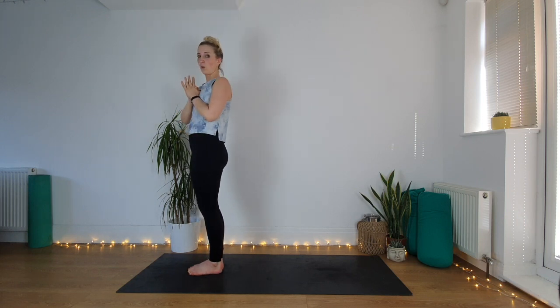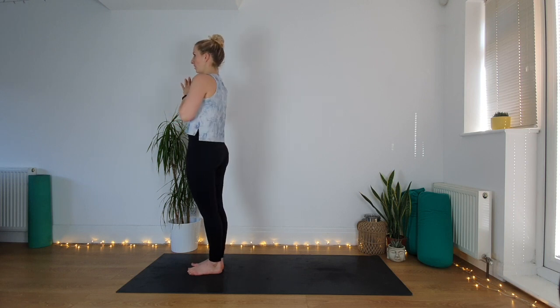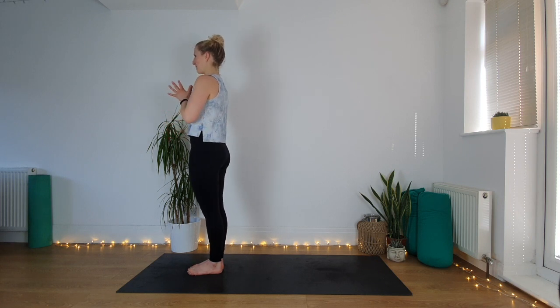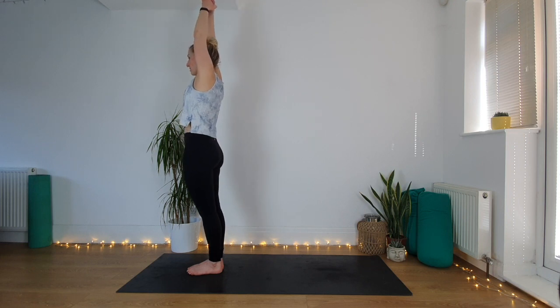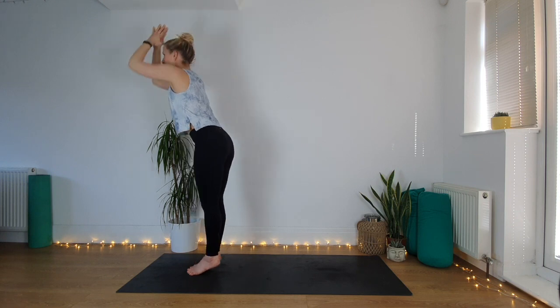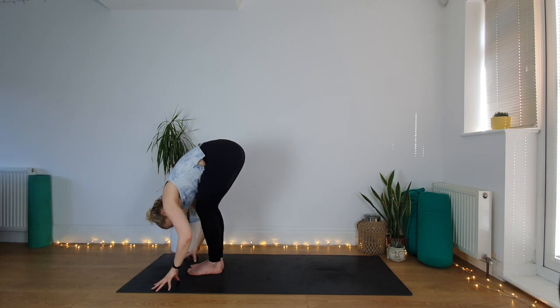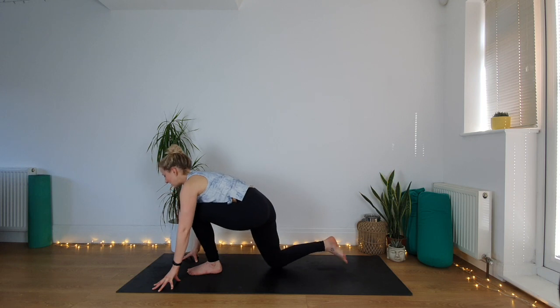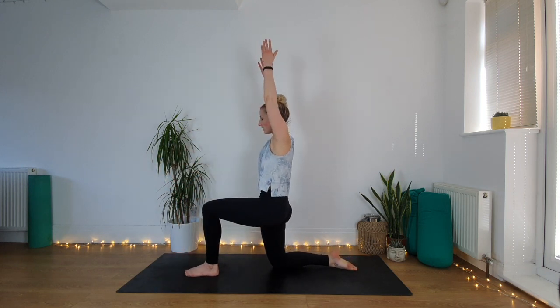We're going to do all of that one more time, just a bit quicker now. Take it at your own pace — that's absolutely fine. From the front of the mat, hands to prayer, inhale, lift the hands up, get tall, come onto your tiptoes as high as you can, pause and find that balance. Take a big inhale, exhale, lower down over the legs, inhale, lift halfway, exhale, step the right leg back, drop the right knee down, come all the way up into your lunge. Feel like you're pressing your right hip slightly forward, left hip slightly back.